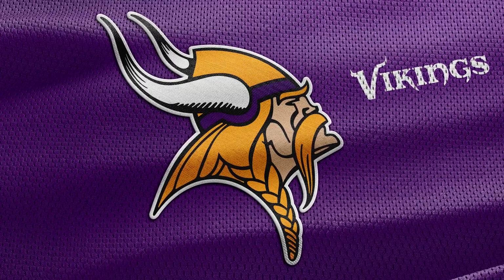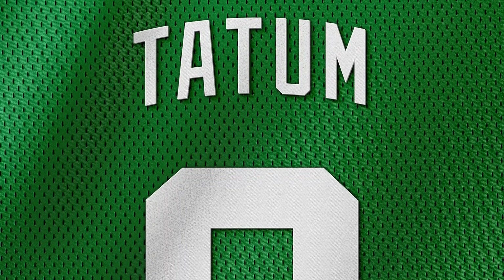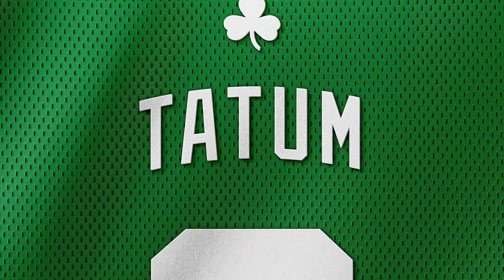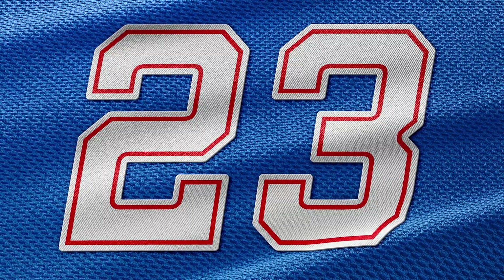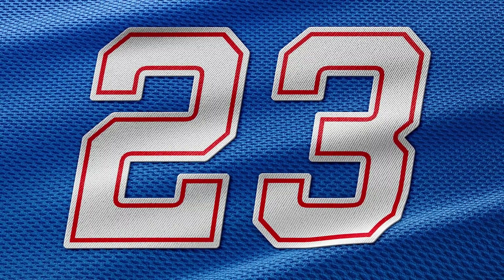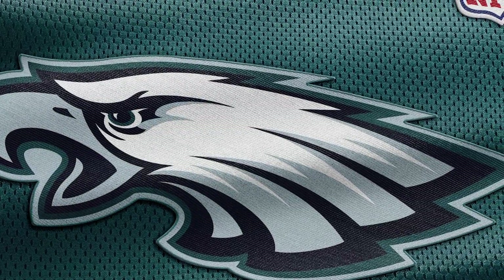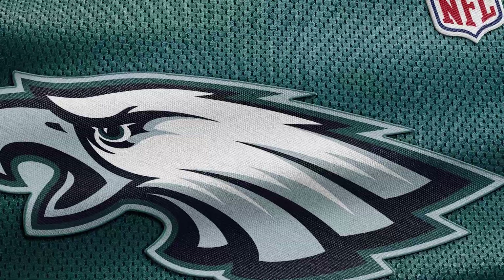So why should you use a logo mockup? Well I already have three different scenarios where a logo mockup would come in real handy. The first reason would be to elevate your logo design and present it in a realistic and tangible way. This will help you sell your logo idea better by letting your client envision how the logo would look when applied as a patch or on a jersey.